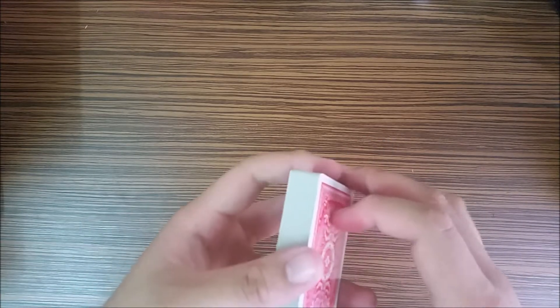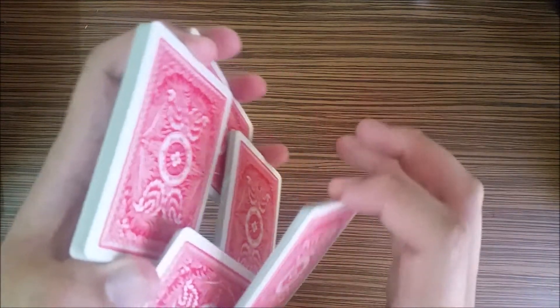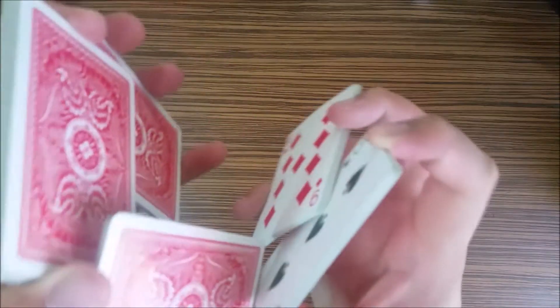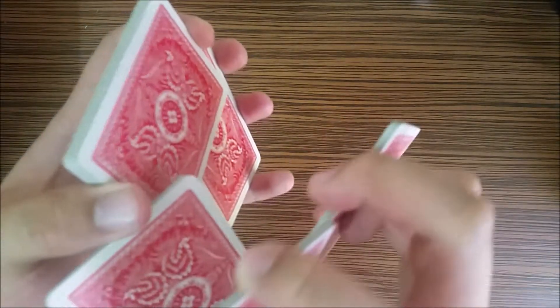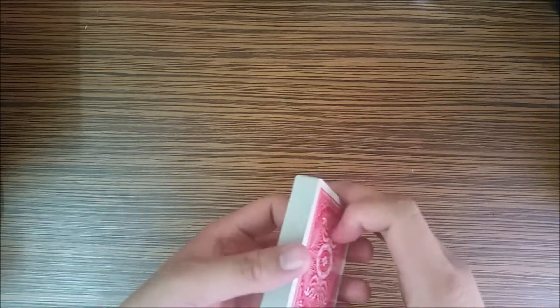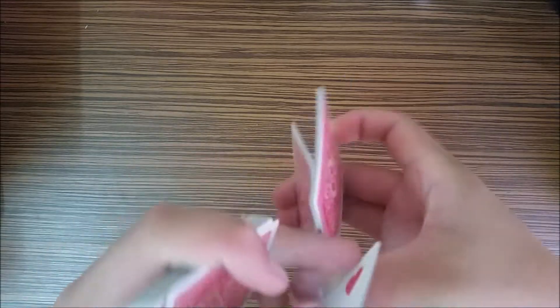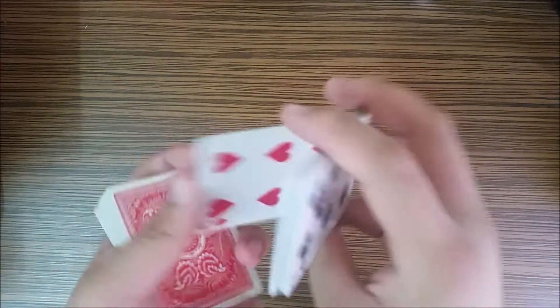Hello and welcome to the tutorial for Illa. This move is inspired by squeeze and spudspin. Spudspin basically starts in this squeeze grip, then pinches with the middle and pinky, and I don't know what he does next, but he continues to do something awesome. So I just made my own variation on the spudspin. Now without further ado, let's start learning how to do Illa.